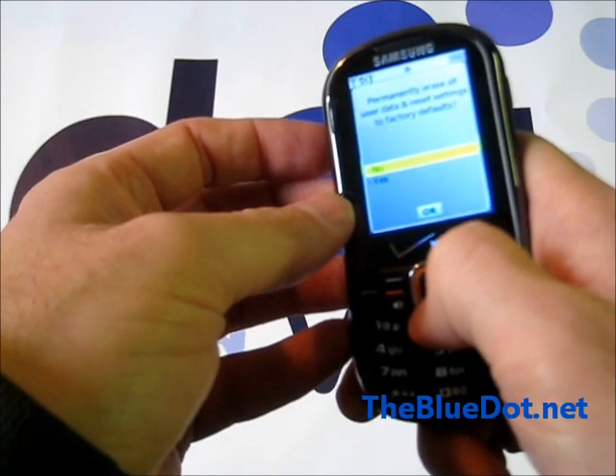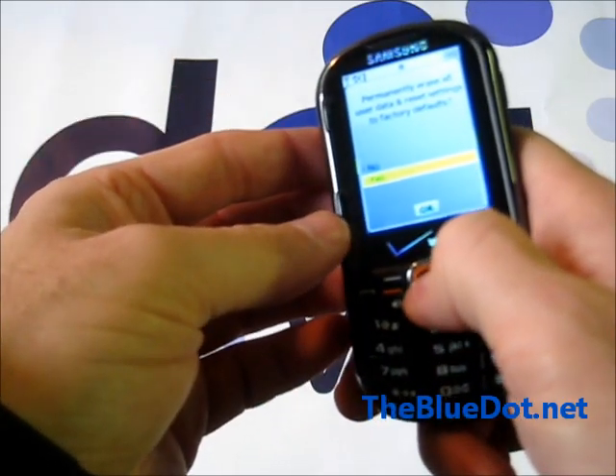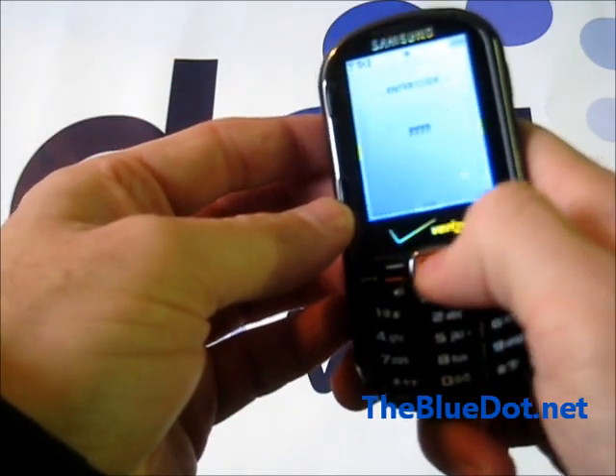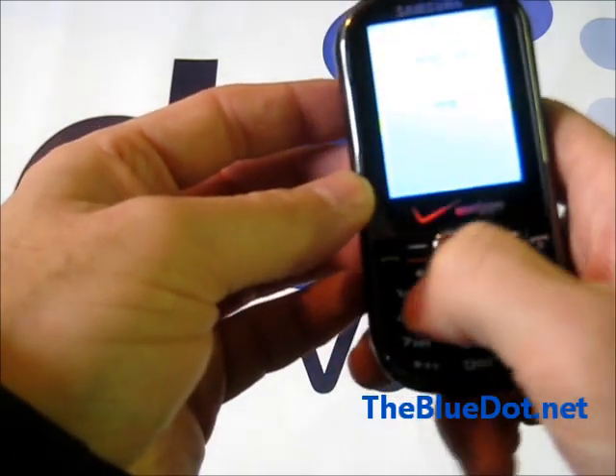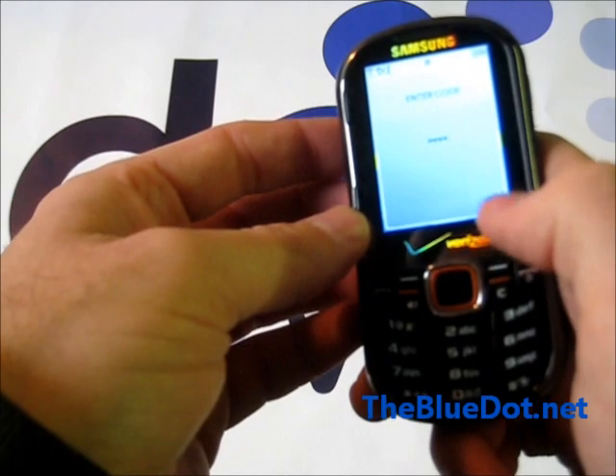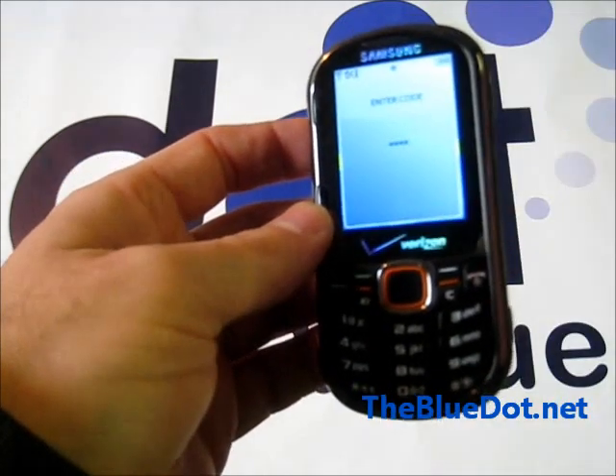It is going to ask you, do you really want to do this? Say yes, and put in the code one more time — 2791. And now it will completely reset.